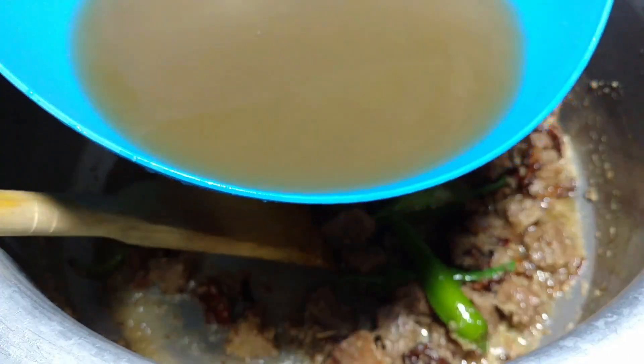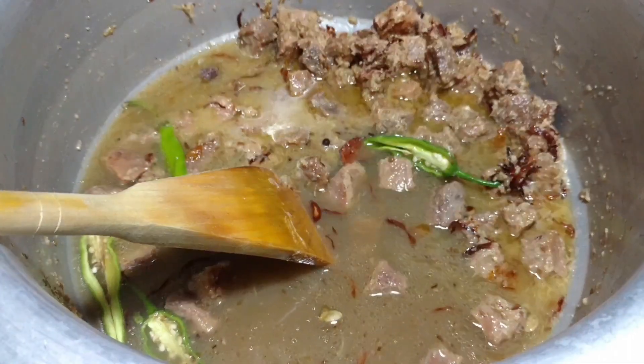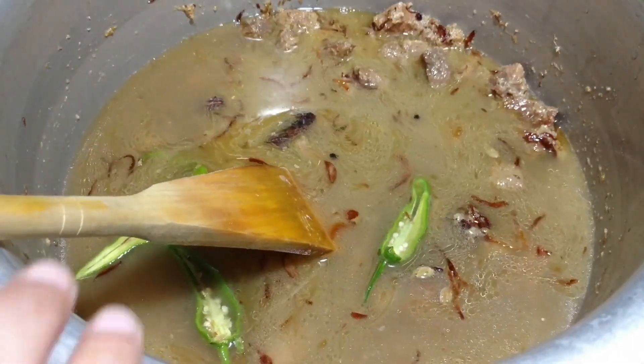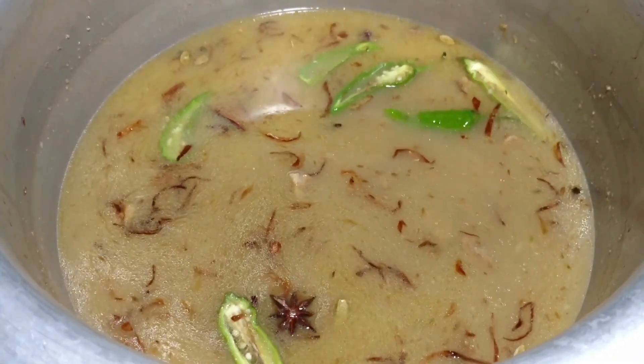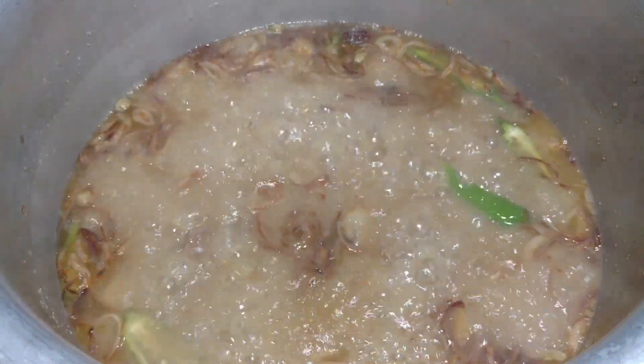I have taken 3 glasses of rice. If you are taking 3 glasses, you have to add 4 glasses of water. You have to measure your water — don't use too much. When it comes, we will add a total of 4 glasses of water.